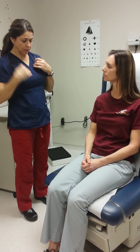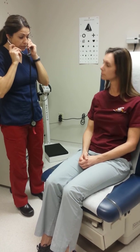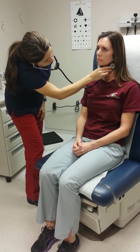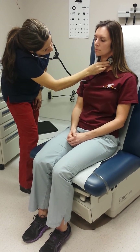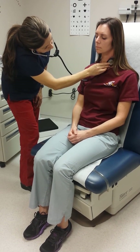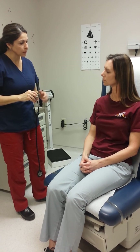The next thing I'll be doing is actually listening with my stethoscope just to make sure there's no abnormalities as far as blood flow goes. I'm going to be listening in three different places. That sounded normal — didn't hear any abnormalities as far as turbulent blood flow or anything, so that was normal as well.